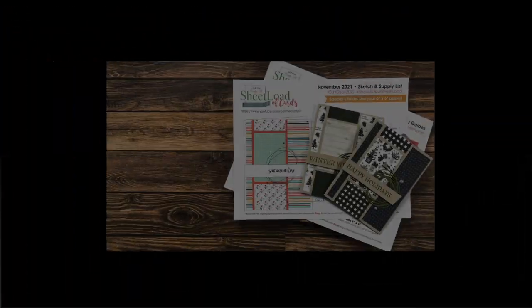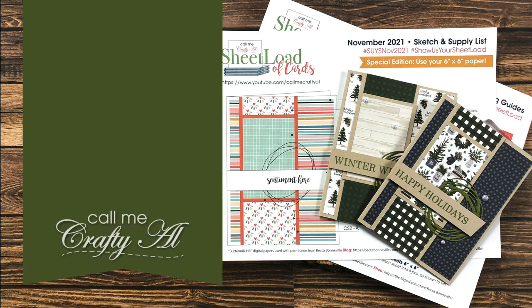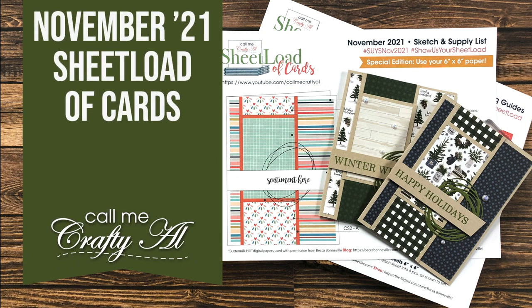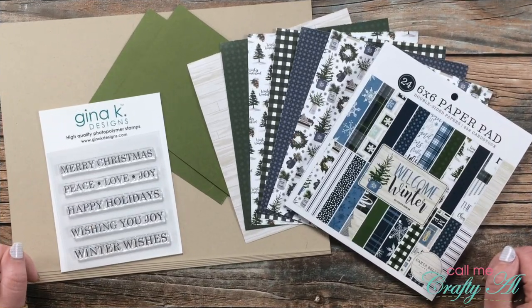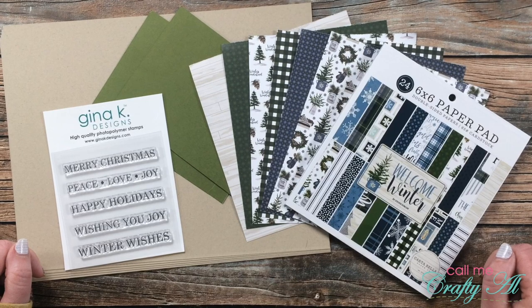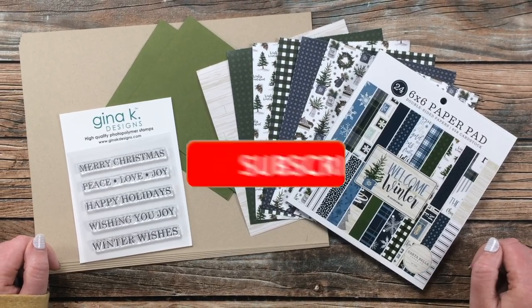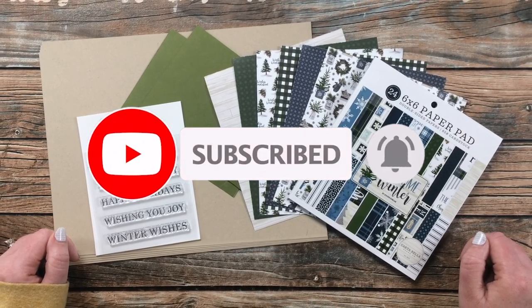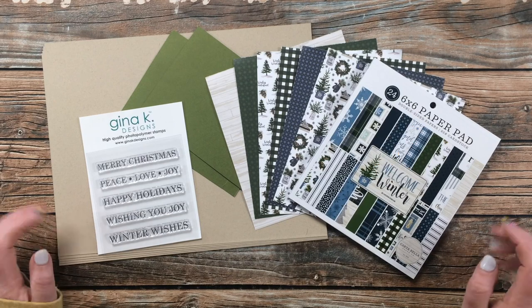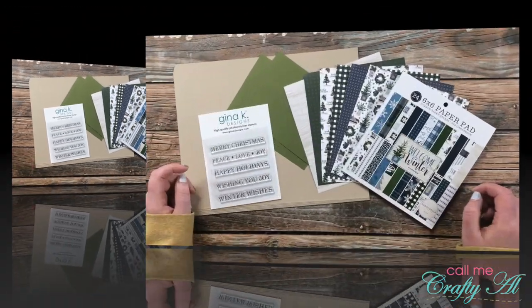Thank you so much for stopping by today. If this is your first time to my channel, I hope that by the end of this video you'll be inspired to click on that subscribe button below and ring that bell for notifications. If you're already a subscriber and regular viewer, welcome back — I'm so glad that you're here again.